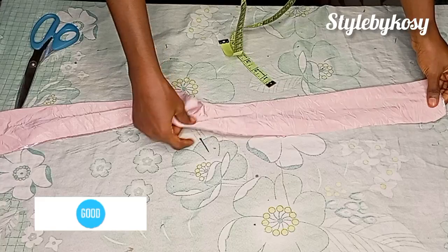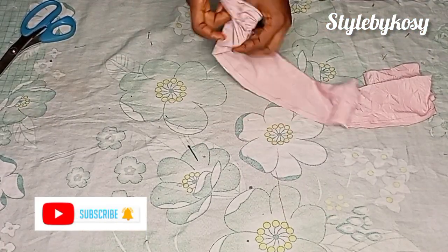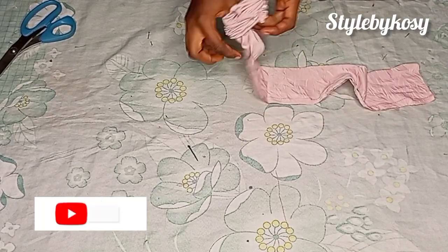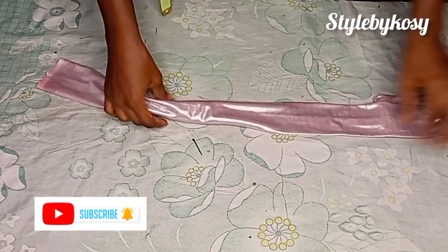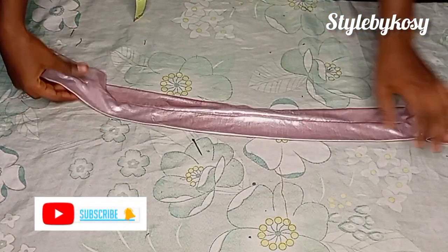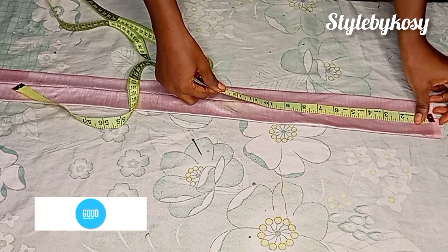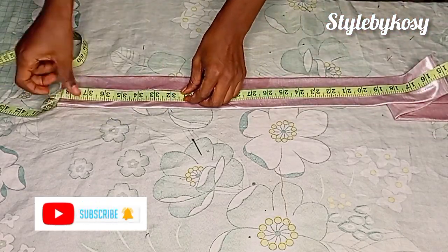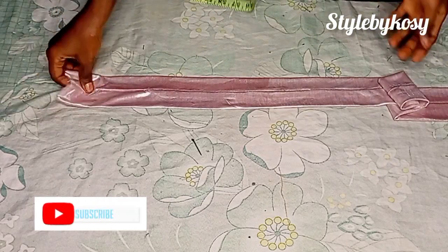I'm going to go ahead and sew with a seam allowance of an inch. I'm done sewing and now I'm going to turn it over to the right side just like this, then go ahead and iron it as well. I'm done ironing and it's looking relaxed and beautiful. I'll go ahead and measure the length to confirm I have exactly 38 inches — here I have 38 inches plus one inch seam allowance, so it's 39.